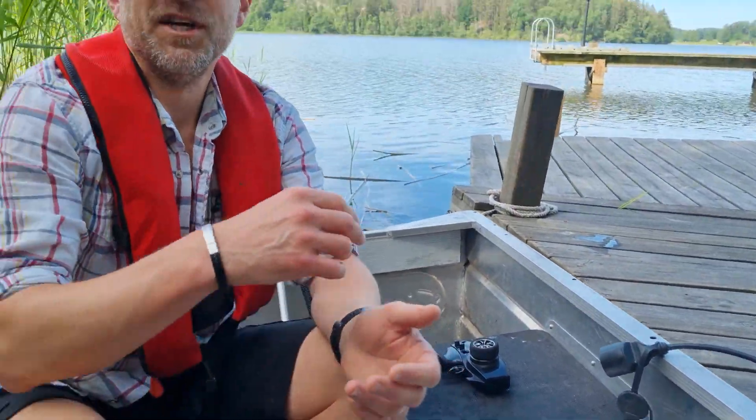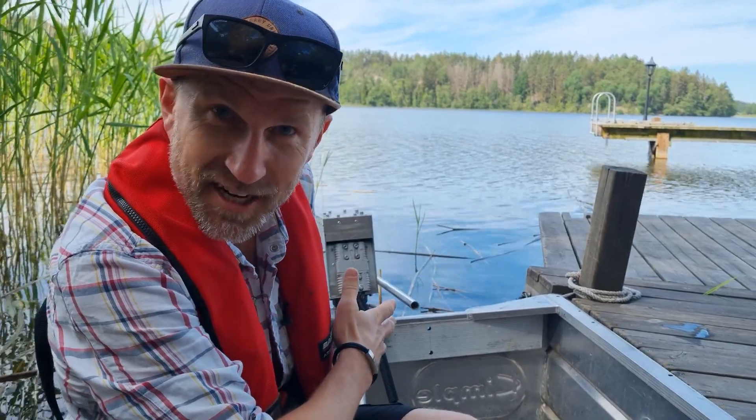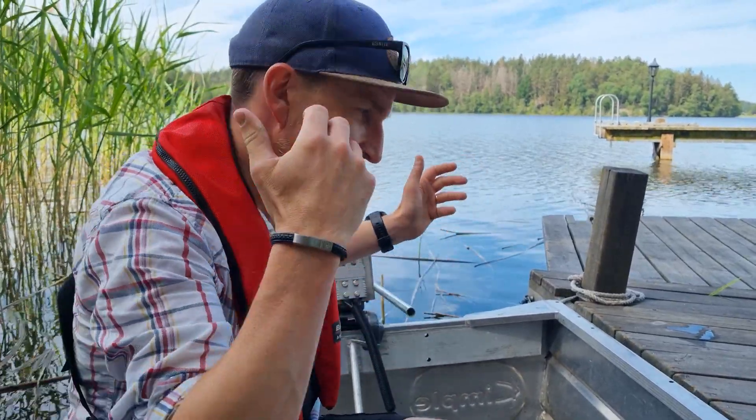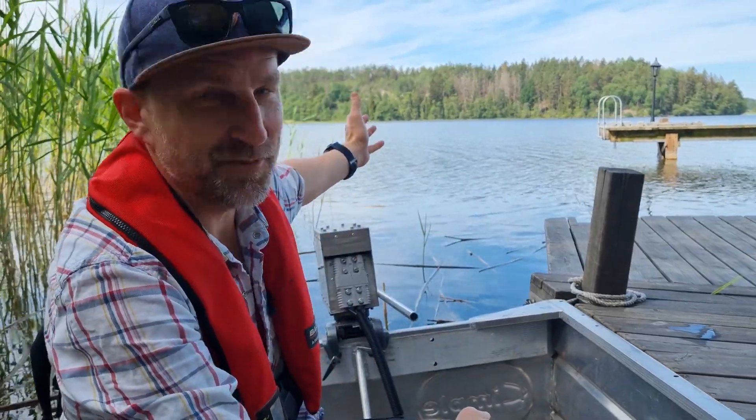So what we're going to do now is head around to the other jetty. We're going to take the electric outboard off, put the airboat fan on, and go for a run in open water.